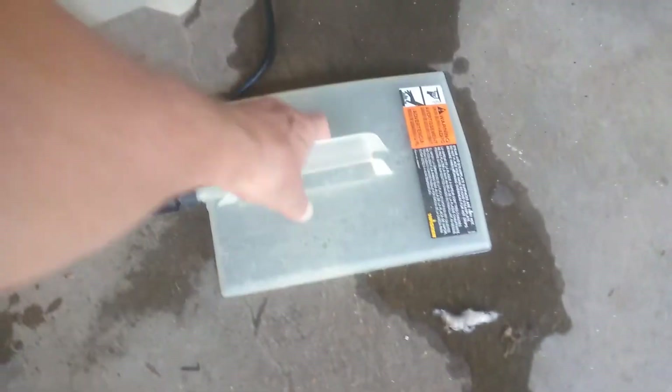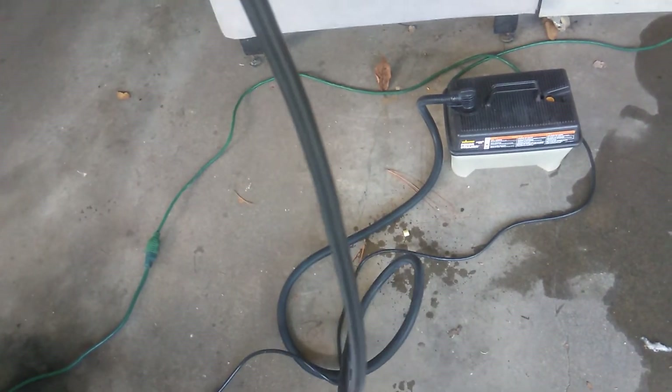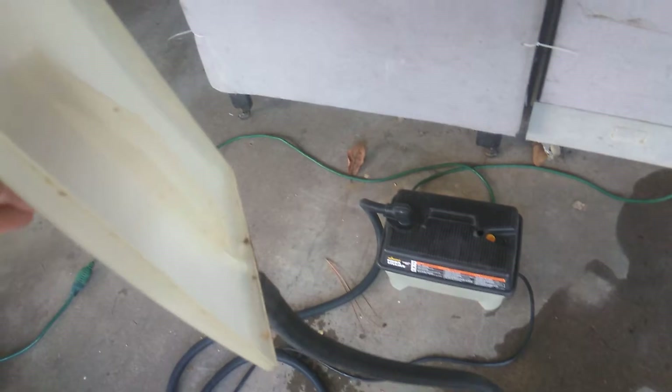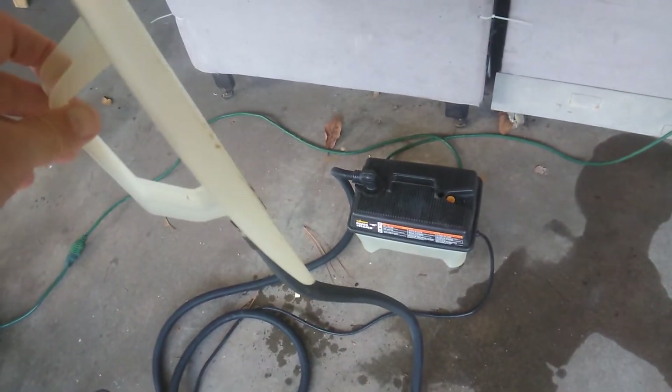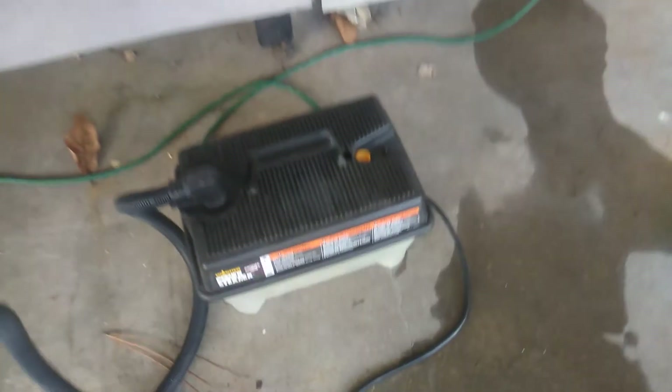It's got about 8 to 10 feet of hose right there. You just plug this thing up — it's real simple. Let it sit for 15, 20 minutes; it warms up. Then you put it up against the wall for a few seconds, run up and down the wall, and just peel your wallpaper off.